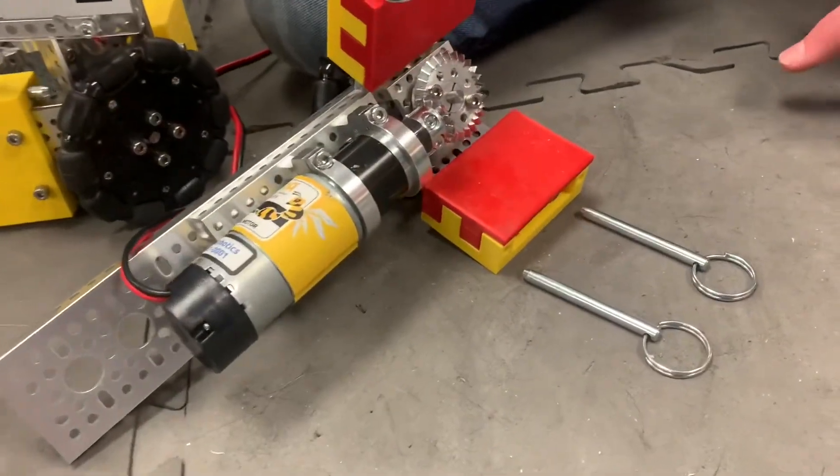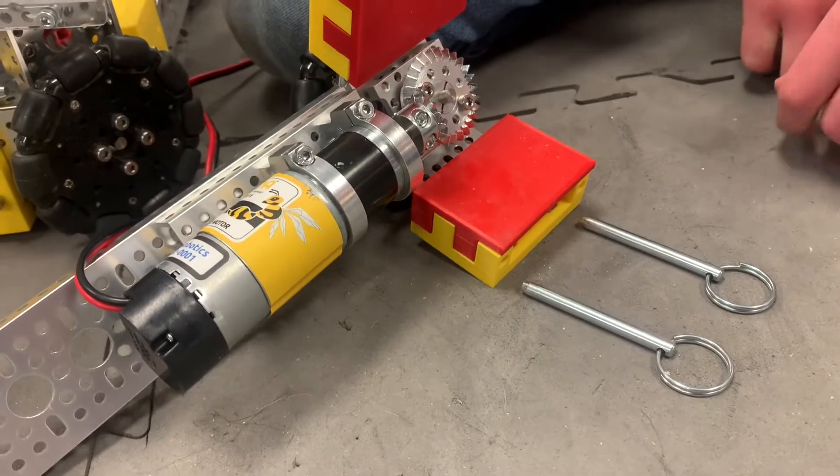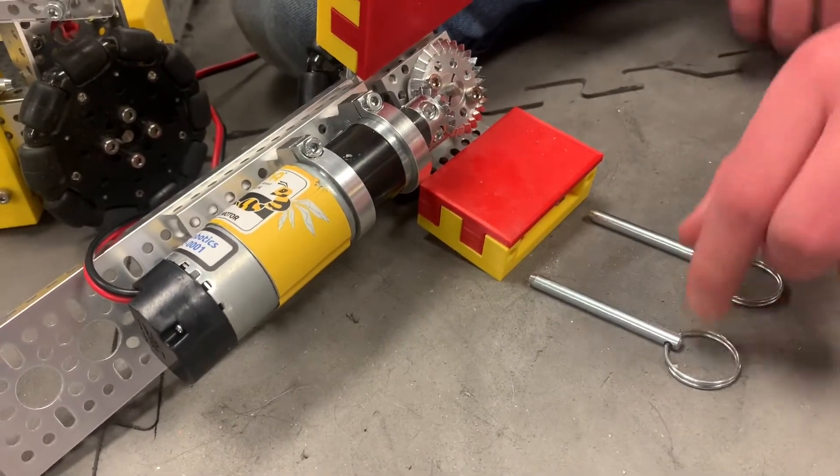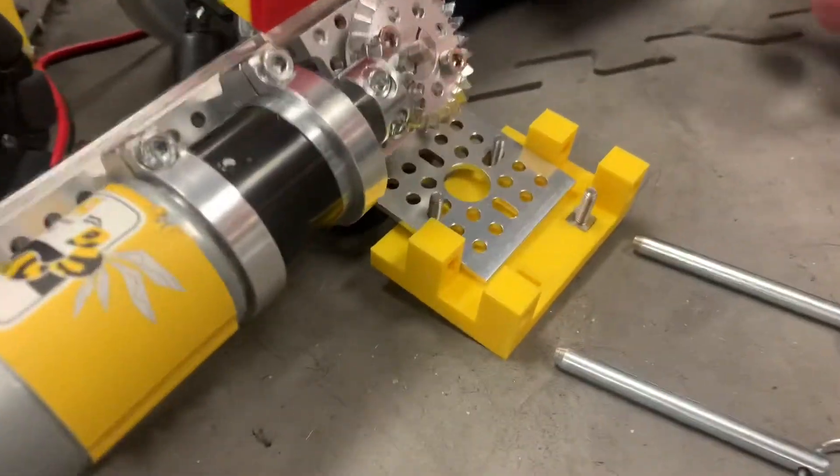Should there be a need to access any of the modular aspects of the robot, one would just have to take off the hitch pins and remove the clamp to access any part of the robot.